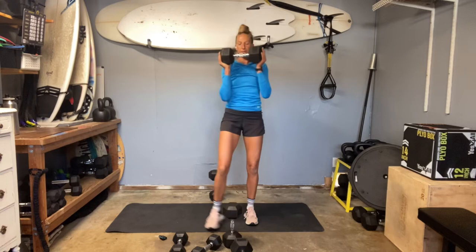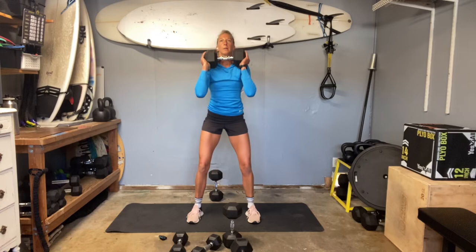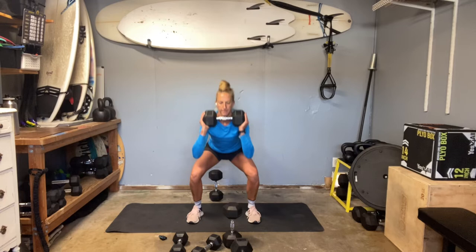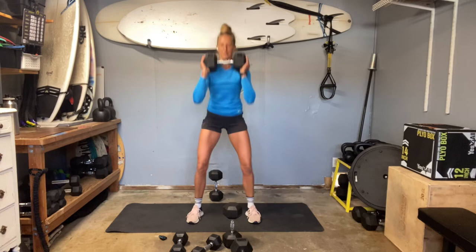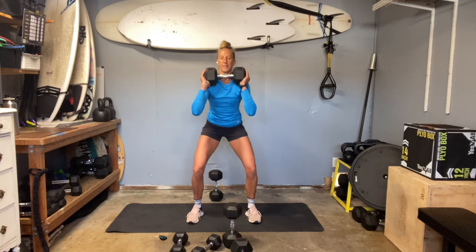That last set really felt those squats. Slow down — here's our lengthening. There it is. Check in that core, wrap underneath that ribcage. Knees lined with toes. Find those glutes. Lengthening.